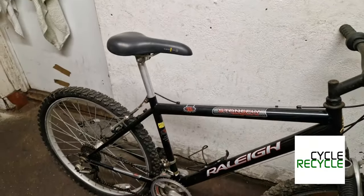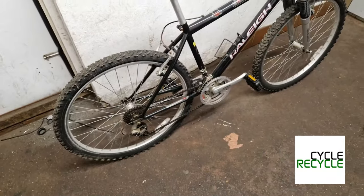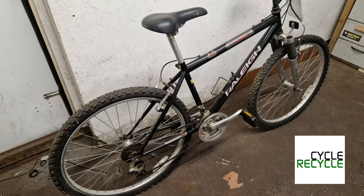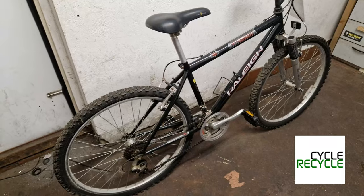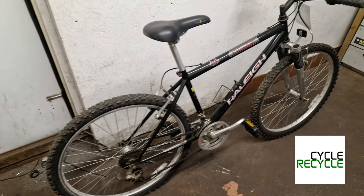They're terrific, really good bikes. For the money they're massively underrated. I think when they first came out they were about £229, but you get one of these and they just go and go with very little to go wrong on them.